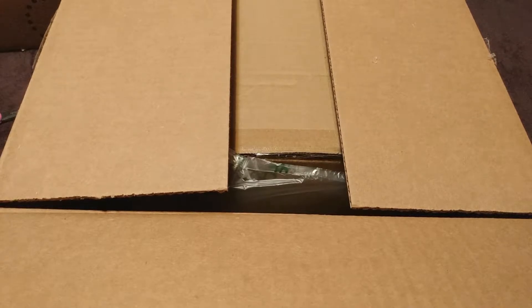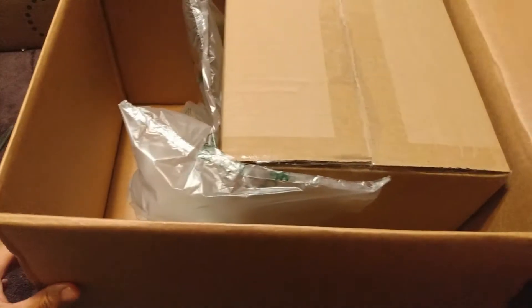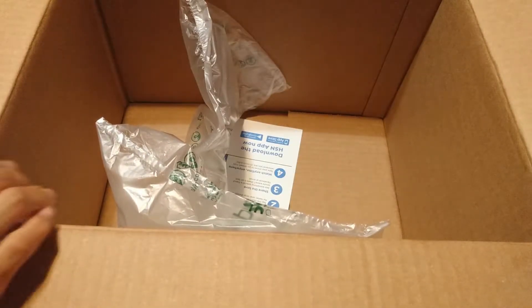I'm doing a lot of unboxing today so I can clear a lot of space that I need back in my personal space. So here is the next thing in a long list of stuff I'm unpackaging. And it's double packaged, which I'm sure is a very good thing. Let's get this out of the way.